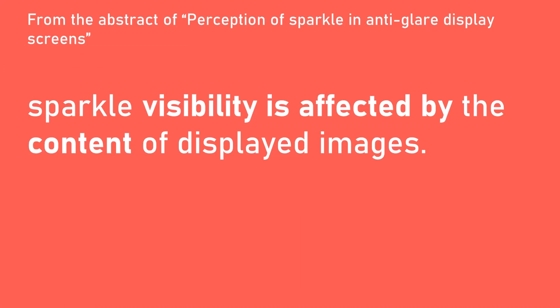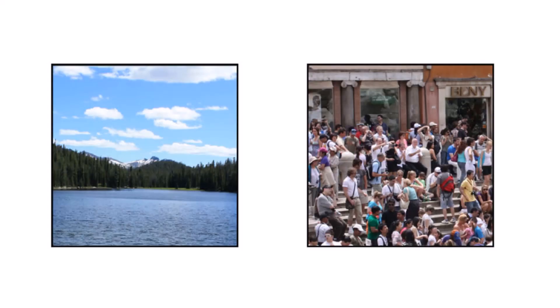Third, the content being shown on the display can affect your perception of the intensity of the sparkle. For example, in a photo of a simple landscape or a flat field of color, someone would tend to see more sparkle. But in a much busier photo, like a crowd, someone would tend to notice the sparkle a bit less. So if you're going to gauge how much sparkle you perceive on a display, you might want to look at something like a flat field of color, because that will provide an upper bound for how much sparkle you might experience.